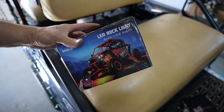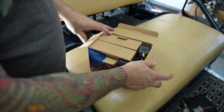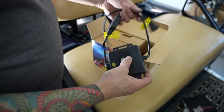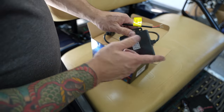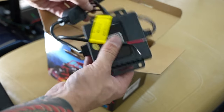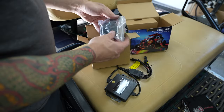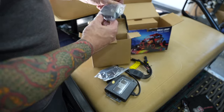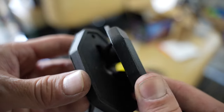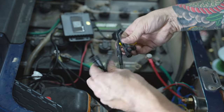Got this Nylite rock light kit — the RGB one you can change colors on. Now it's going to be super easy to install. Here's the controller — all it is is a two-wire hookup and you use an app to control the colors. The connections are just a power and a ground, which will easily plug into that Auxbeam switch panel. There are four LED lights that go in the wheel wells and they connect with weather-tap connectors.